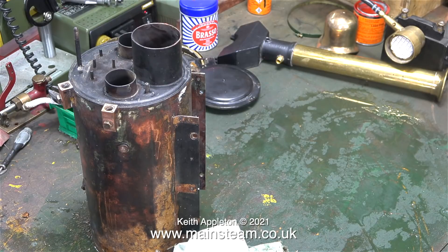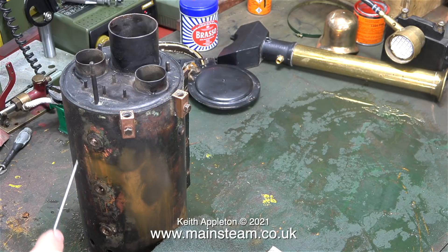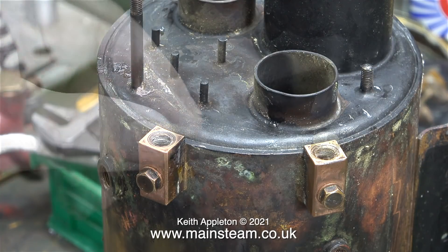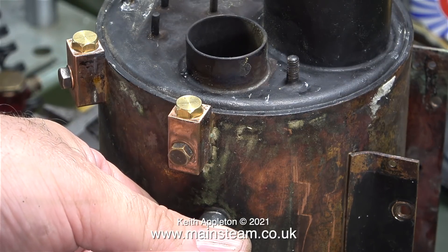Before I put the boiler into the acid bath, I'm going to put some blanking plugs in the water gauge fittings, and also a blanking plug in the side where the check valves went. The threads on the two fittings on the side of the boiler are 5/16" by 32 threads per inch. The smaller one that holds the check valves is 1/4" by 32 threads per inch. I always have a good stock of blanking plugs because it takes such a long time to find or make them if you haven't got them. Here are two blanking plugs fitted into the water gauge blocks, and here I'm fitting a blanking plug to the small hole in the side of the boiler.